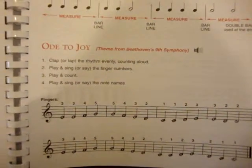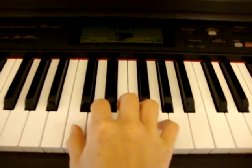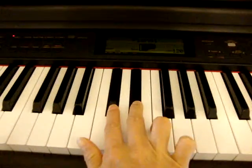Ode to Joy on page 13. Place your hand in C position. This is only right hand because it's treble clef. Right hand: C, D, E, F, G. C is here next to the two black keys.